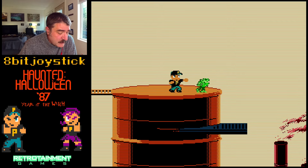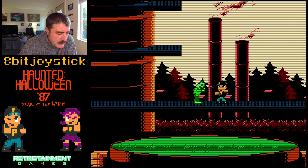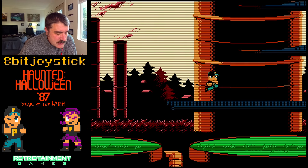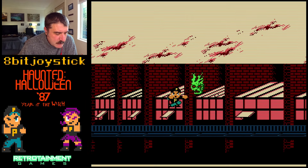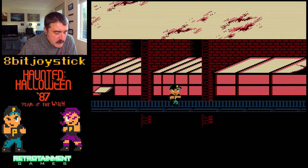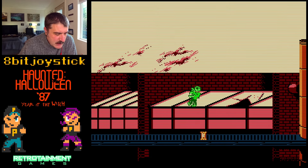I love side-scrolling games. The NES is just so good for running, jumping, and punching — that kind of thing. I'm getting a little bit of some 2D River City Ransom vibes, especially with the artwork and the straight-up punching action.